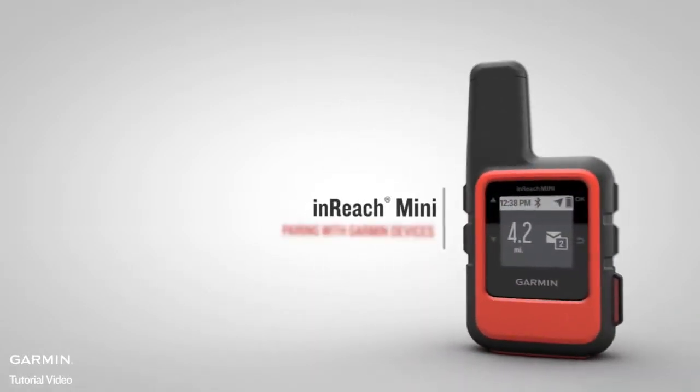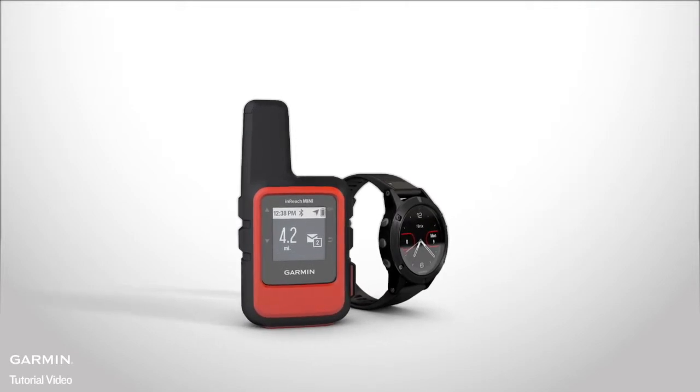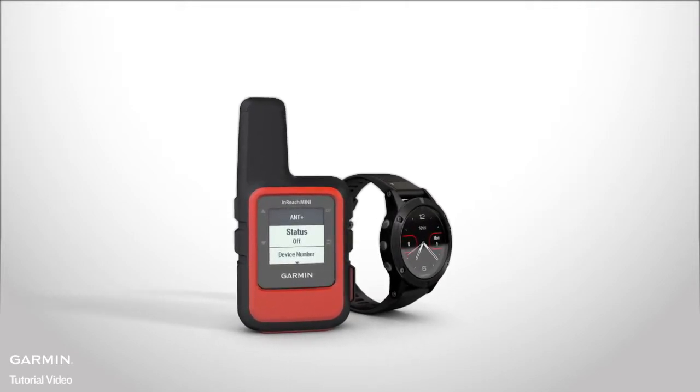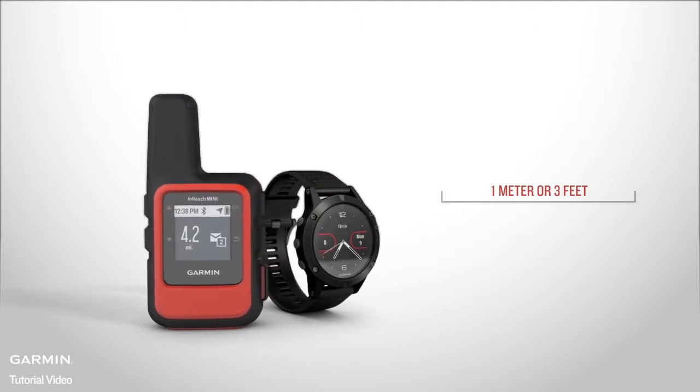When you pair your inReach Mini with compatible Garmin devices, you can use them to remotely control your inReach Mini. First, enable ANT+. Make sure the devices are within 1 meter or 3 feet of each other.